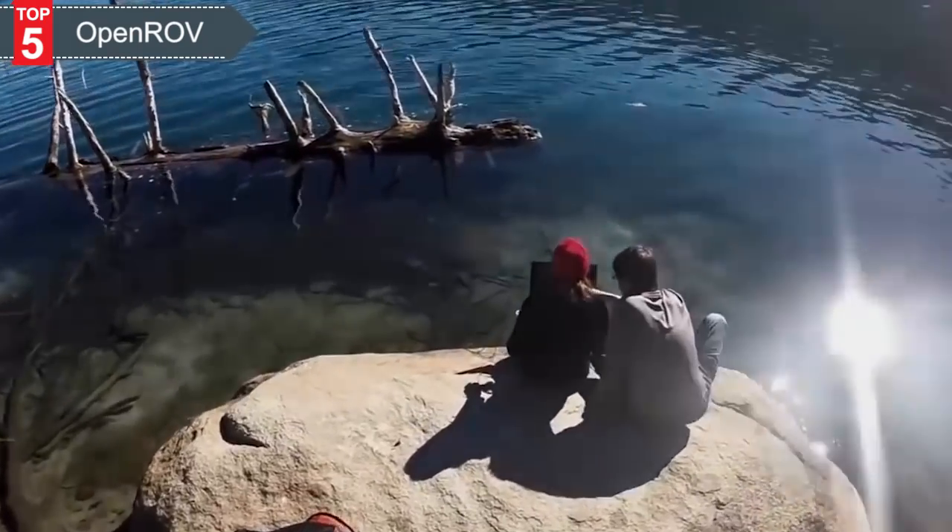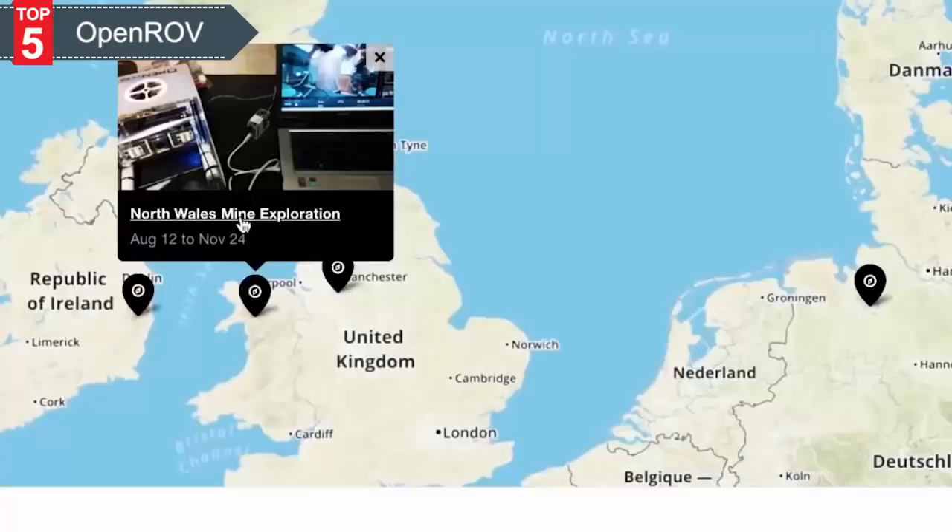I am so excited to see what people use the OpenROV for. There is so much exploration to be had out there. All you need is a laptop, the ROV, and a place to explore.